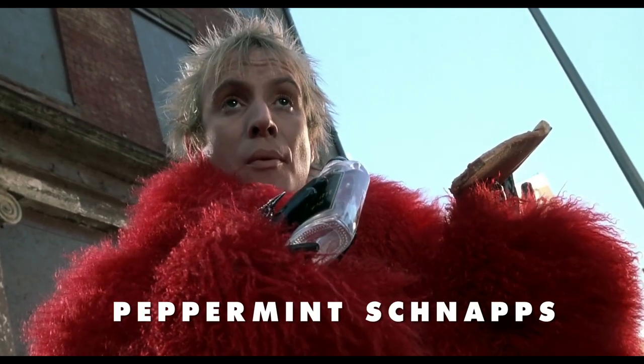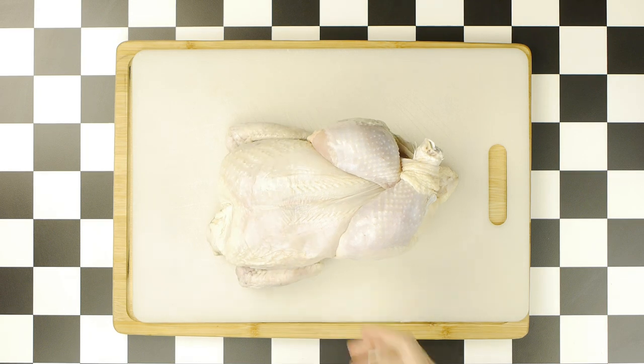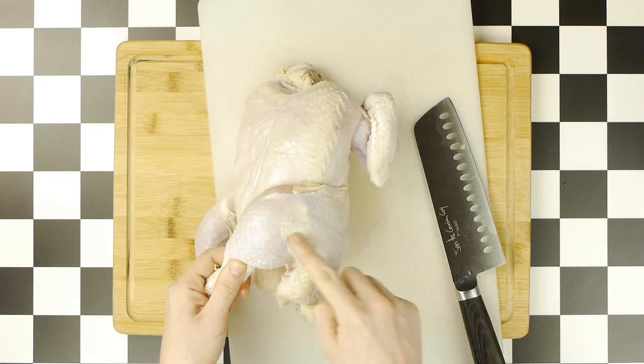Peppermint schnapps. But before we get to those peppermint schnapps, we first have to start our chicken, broken down into eight pieces so as to replicate Nicky's order. What are you talking about, man? I'm talking about an eight piece. Let's go. And to break down this chicken, we'll start by removing the legs.